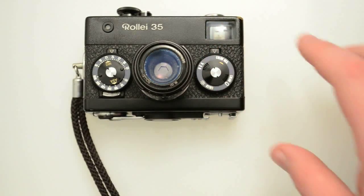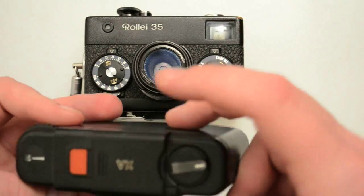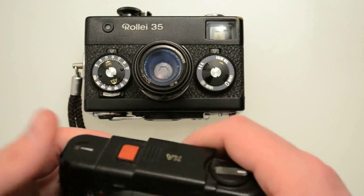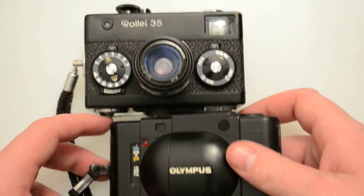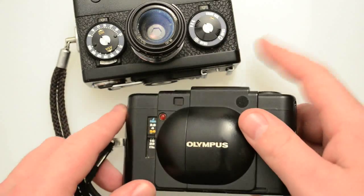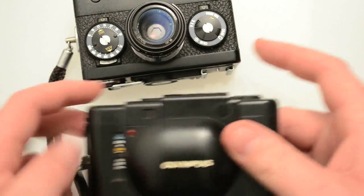I actually have two XAs — this one's broke, it just didn't work. A lot of these just don't work; they get gummed up. So you sometimes have to buy three or four of these to get one that really works well. You don't have to buy three or four of the Raleigh 35 though.